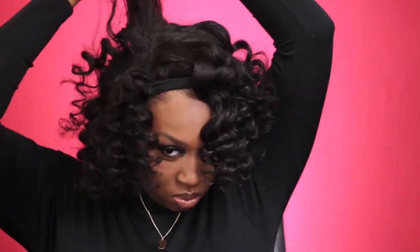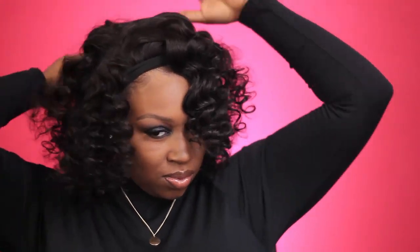As you can see, I am feeling myself because I really, really love flexi rod curls. It's the easiest thing to do and they are so pretty.